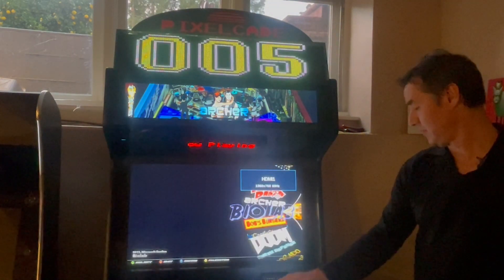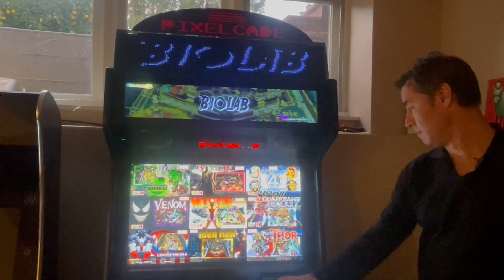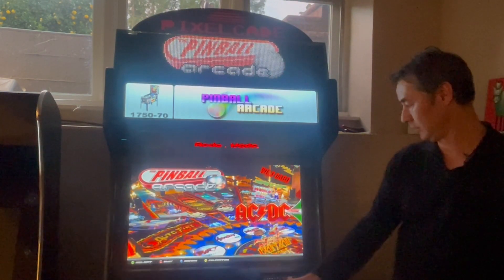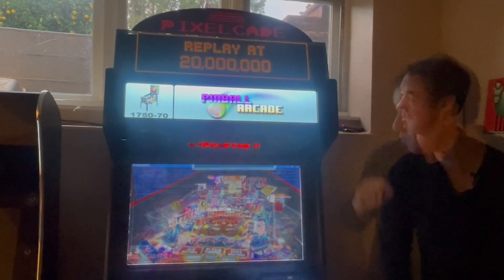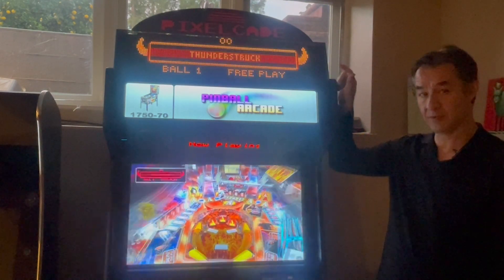The same thing will work for Pinball Arcade next. I don't have as much artwork for the Pinball Arcade ones yet, but the Dynamic DMD does work for Pinball Arcade as well. You can see the DMD kicked in automatically for Pinball Arcade.